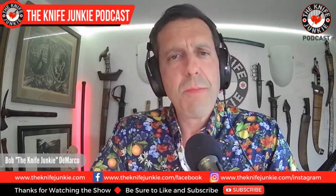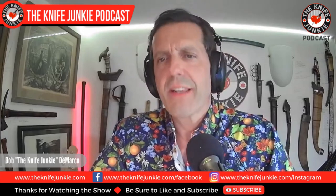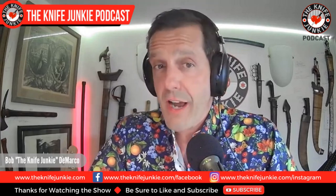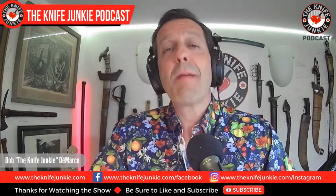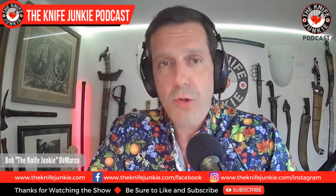Welcome to the Knife Junkie Podcast, the place for blade lovers to learn about knives and hear from the makers, manufacturers, and reviewers that make the knife world go round. I'm Bob DiMarco, and coming up: a very patriotic O-Knife giveaway, the Acaso Knives Solstice, and my most carried knives of June 2023.